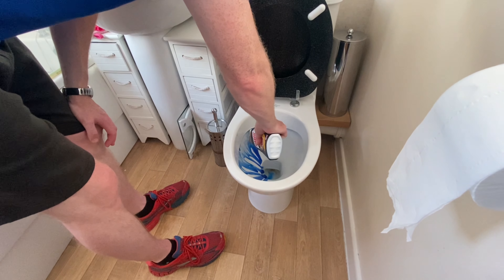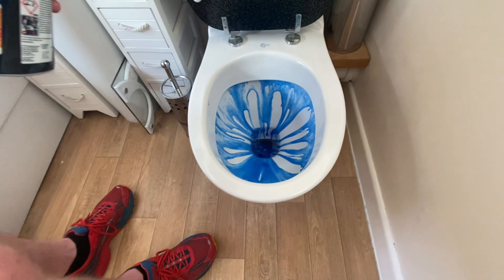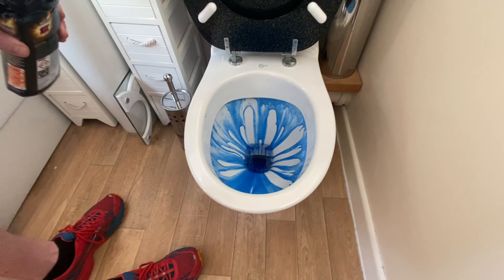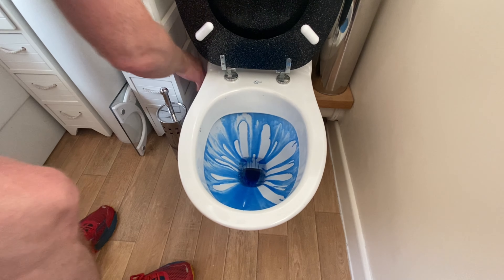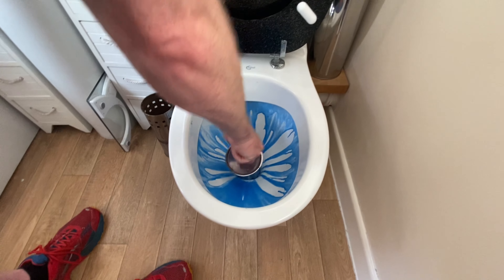We want to put it under the rim, just like that. I'm going to use a brush. Agitate that.